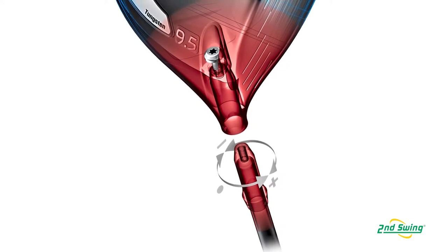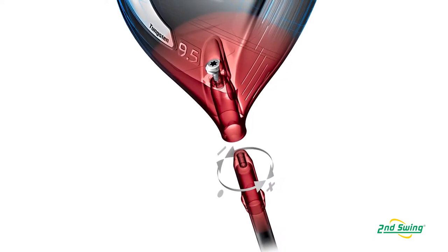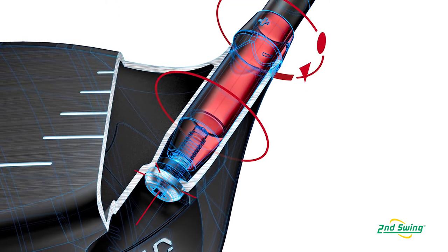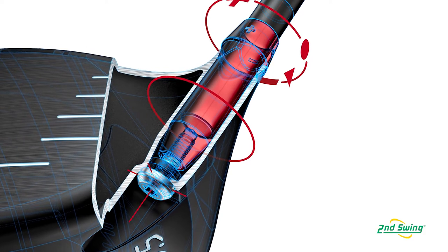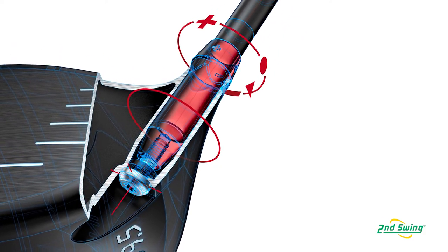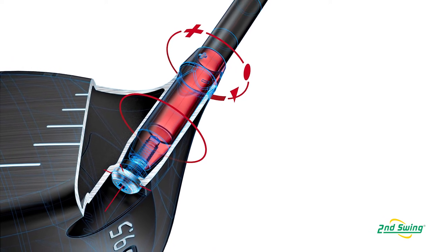We added our adjustable hosel. We wanted to deliver a fitting solution — something to unlock the value that we all see in being able to tweak the loft from a fitting standpoint, but not have to sacrifice the end performance to our customer in doing so.